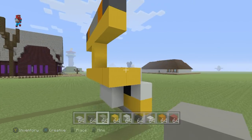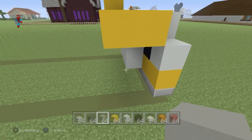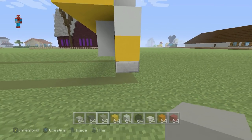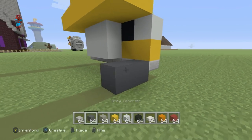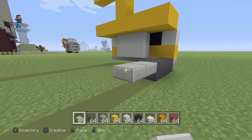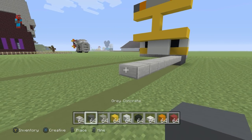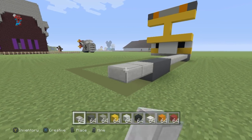Now we can start making a little bit of the bus's structure. Take the very first stone slab we placed and go back from it by three with the grey concrete — one, two, and three. Then place eight stone slabs coming backwards, followed by a row of three grey concrete, with two additional stone slabs coming back.